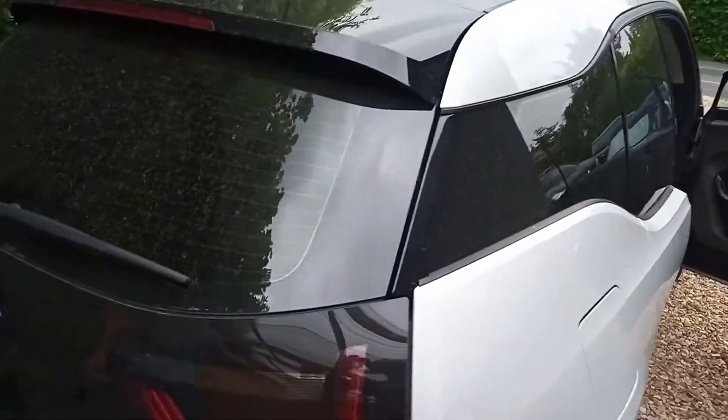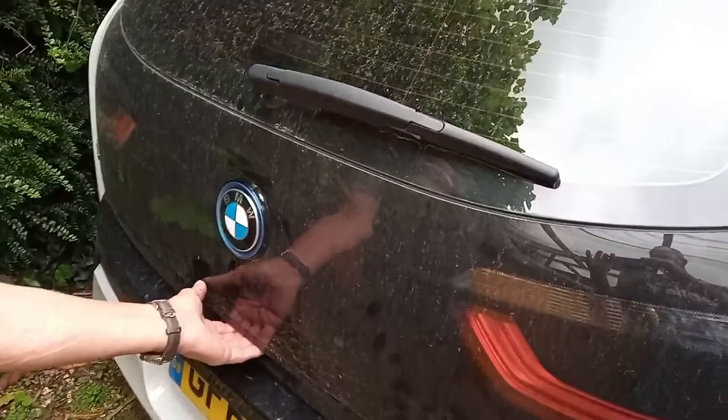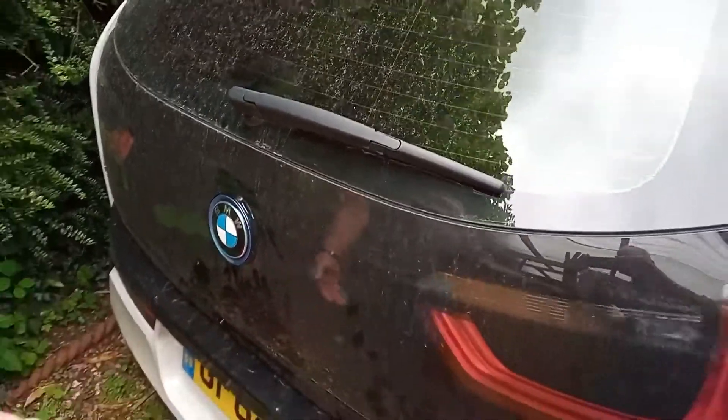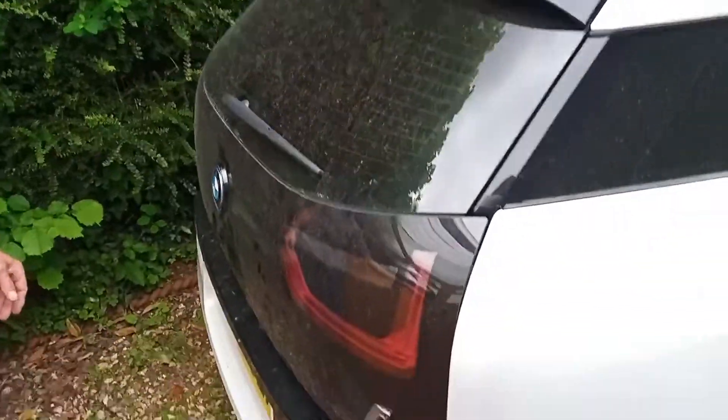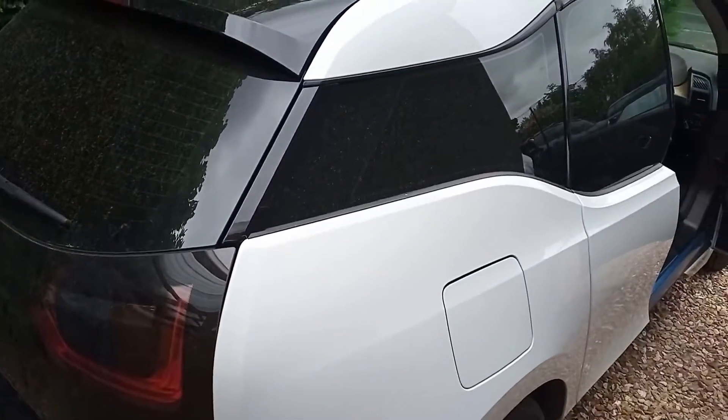Here we go, BMW i3 — we're having problems, the boot won't open, just makes a horrible noise. We're going to go and have a look at my scrap car and show you what we're going to do.